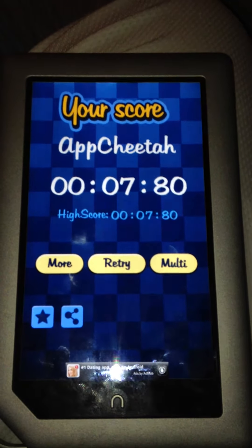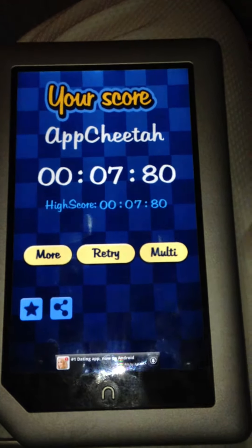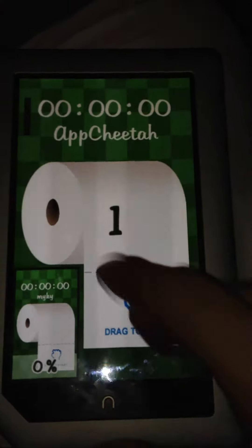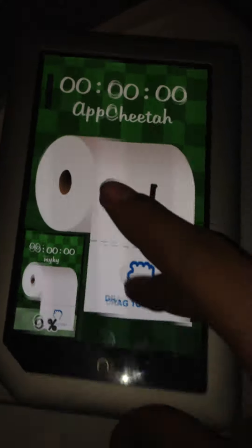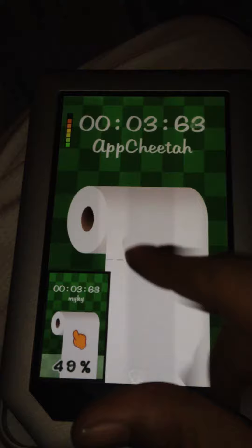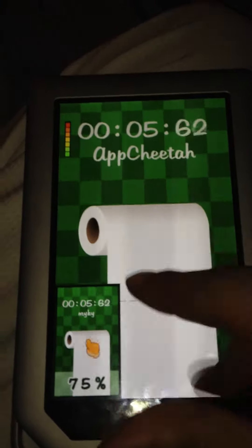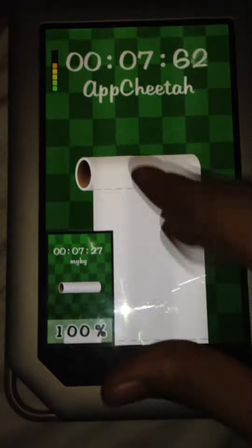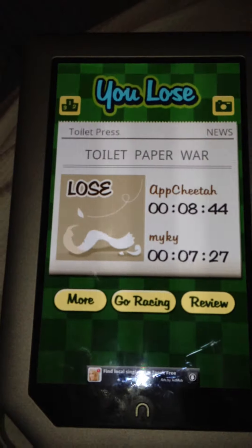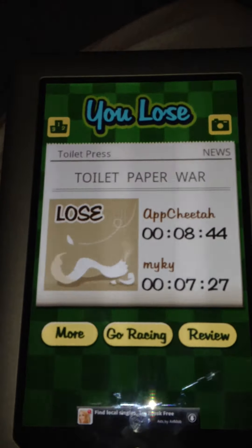It does have a two-player mode, but you don't actually play with your friends in real time — it's one by one on single player. What it does is show a player who has already played before and links up to their score.